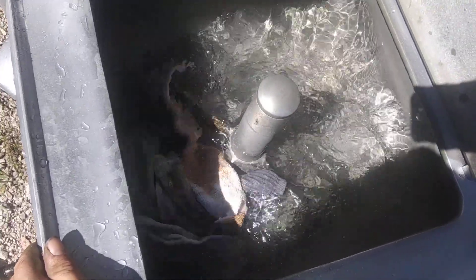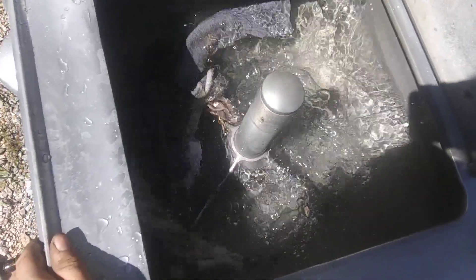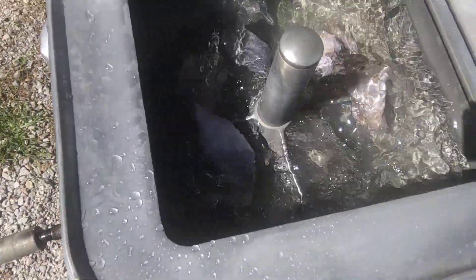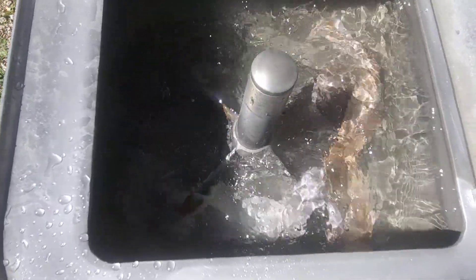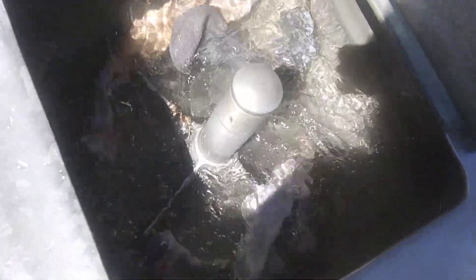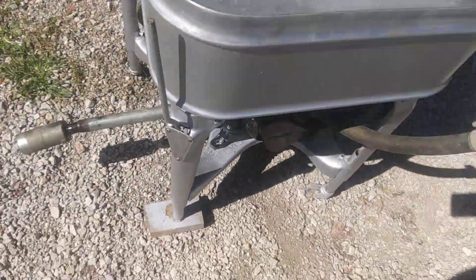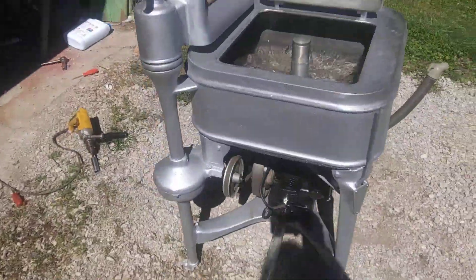That water is going to get real dirty real fast. We should have some soap to throw in there. Pretty much just wanted to make sure she worked good.